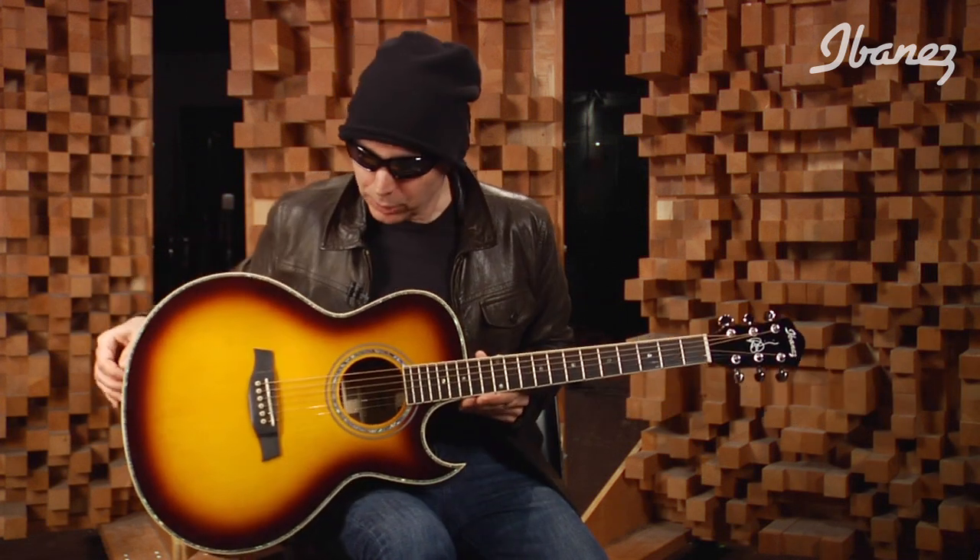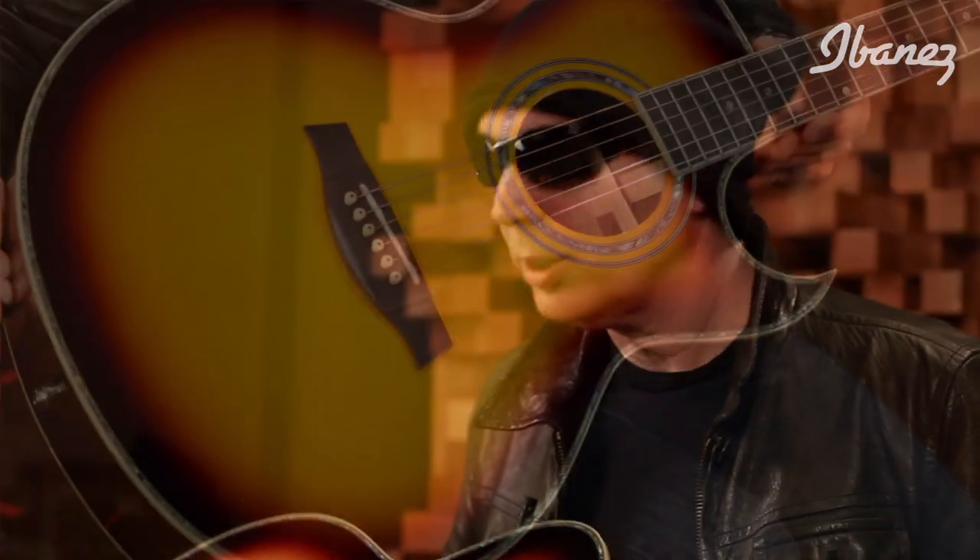Hi, this is Joe Satriani here to introduce the JSA20 in vintage burst and also the JSA5, also in vintage burst. Look at this finish — it's beautiful. It took us quite a while to find just the right tones for this color, but I think this thing looks fantastic on stage. These two guitars have some subtle differences, and I want to walk you through them. Let's talk about the body itself.